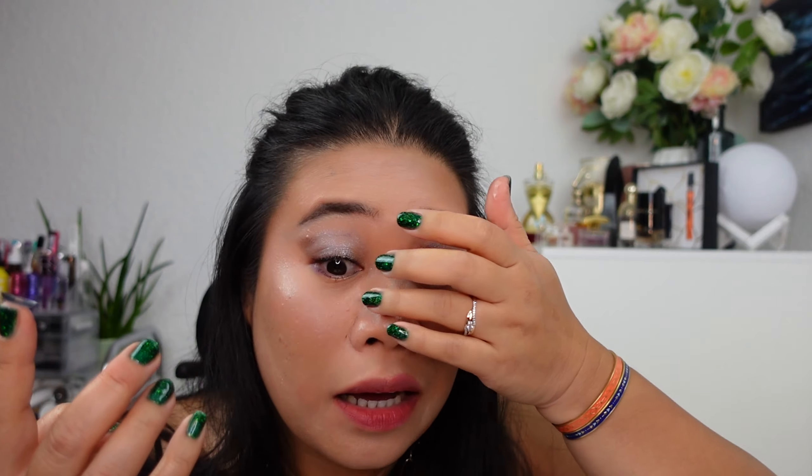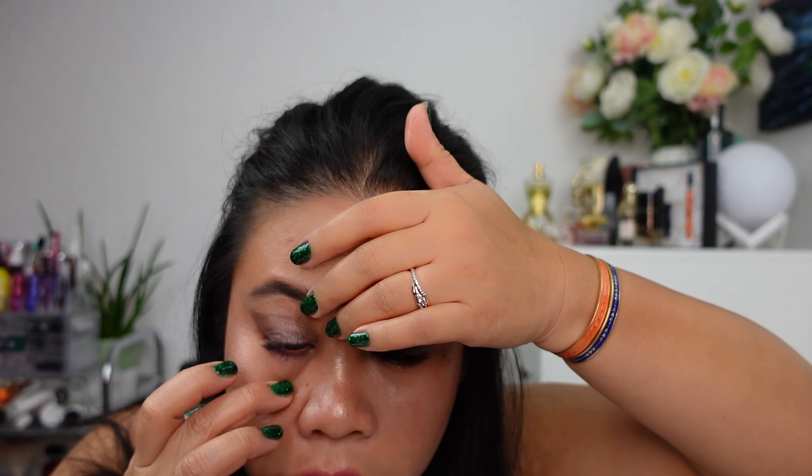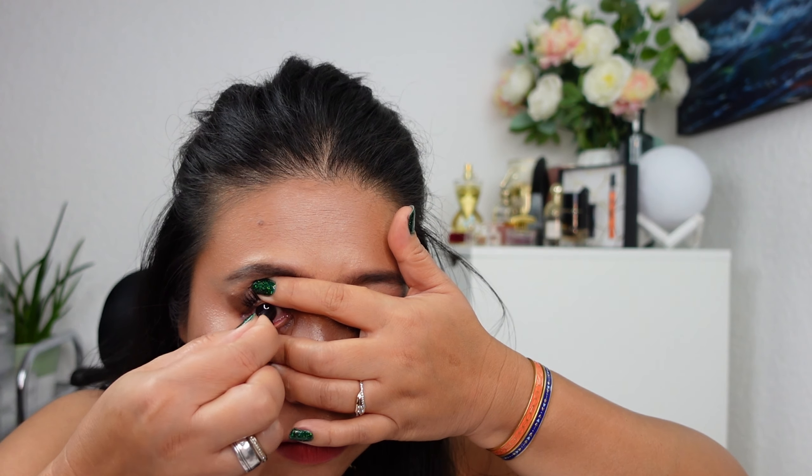Heading for our third contact lens, and maybe this time it's going to be very easy. This is the Barbie Blue — look at that, guys! It's so pretty and beautiful. It's time to remove it again — lift, pinch, put it back. Lift, pinch — perfect! Okay, it's getting better. I think by the fourth lens I will be an expert.